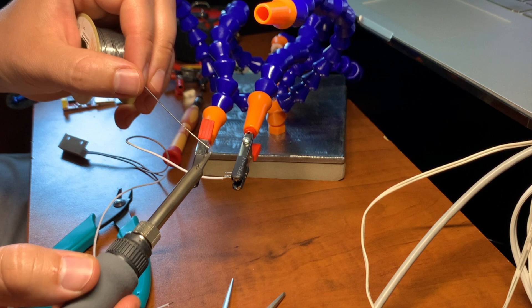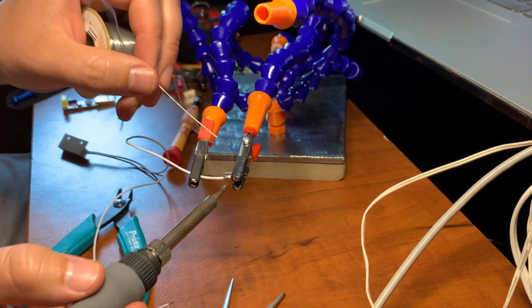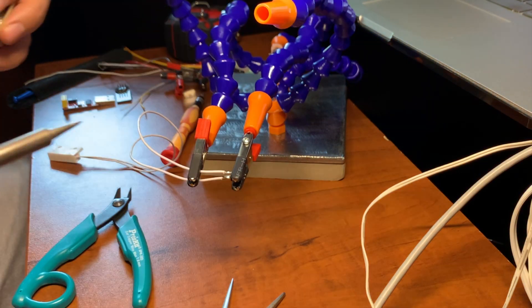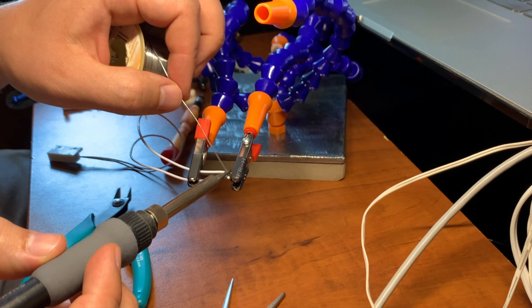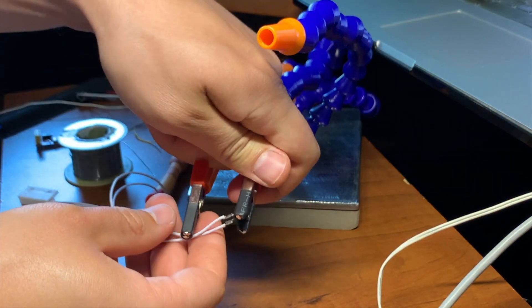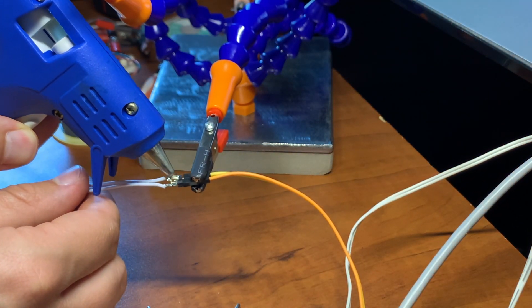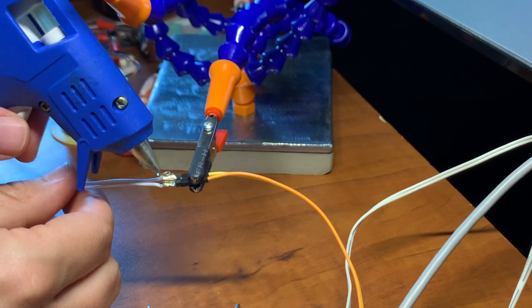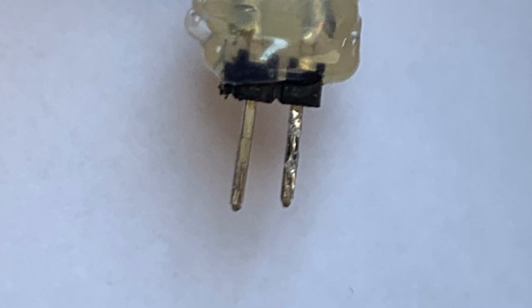Now I'll solder the dual pin to the door sensor so I can easily connect it to the board. This is the finished connector — it's not pretty, but it'll hold.